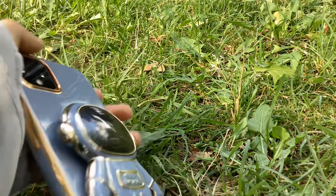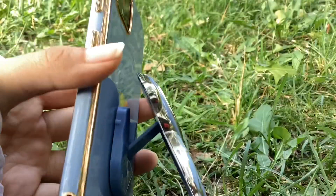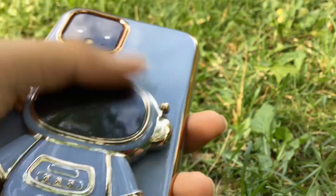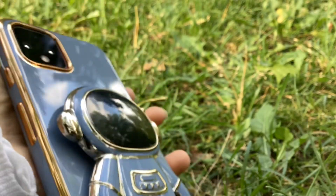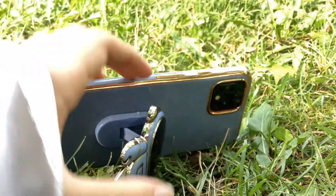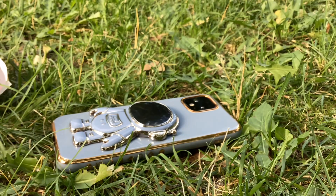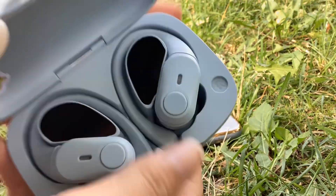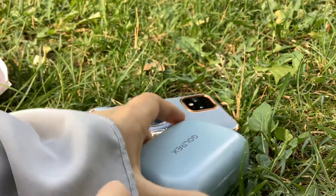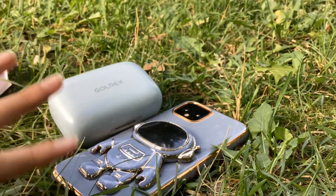I did see a YouTube video of someone showing this case, but they had to stick it on themselves. Mine came already stuck on, which is nice because I don't want to off-center it. So yeah, it already came assembled — this is the holding thing and it's so beautiful. I bought the case in blue because it matches with my Bluetooth headphones — there's a blue theme going on.